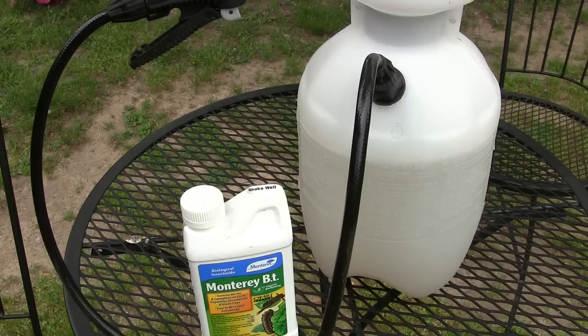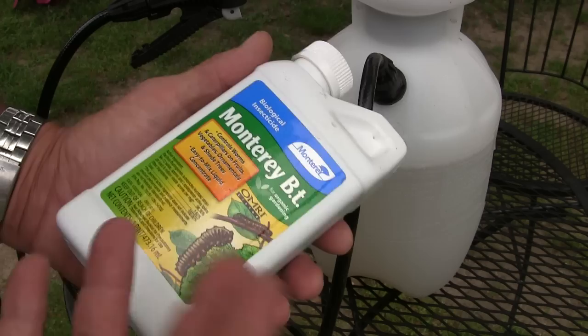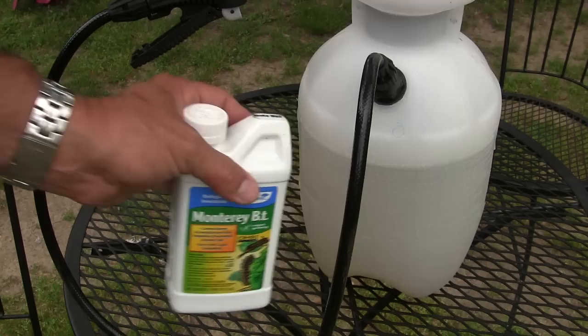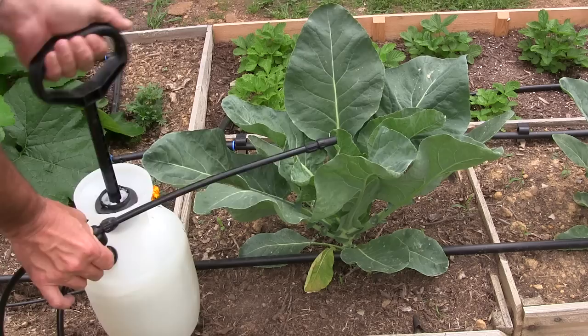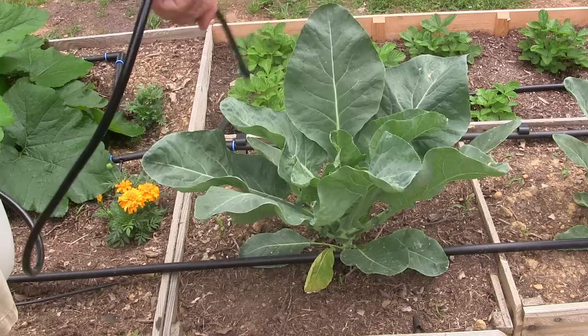All you have to do is put a tablespoon of this in a gallon of water in a pump-up sprayer, then spray the tops and bottoms of your leaves — very simple. I picked mine up at Grow Fresh in Fort Smith. It's Monterey BT; Garden Safe also makes a brand you can get online for around twelve to thirteen dollars plus shipping. Applying it is very simple — just pump the sprayer up and spray the tops and undersides of your leaves.